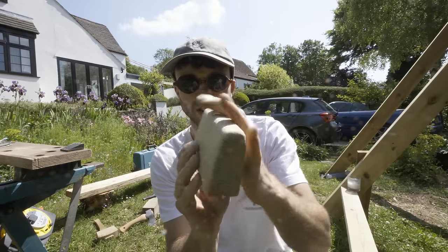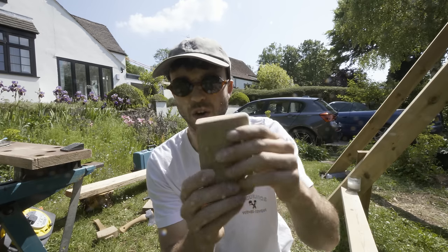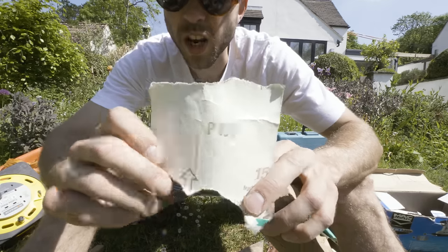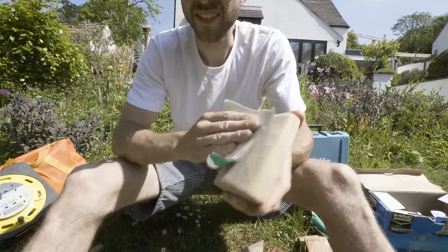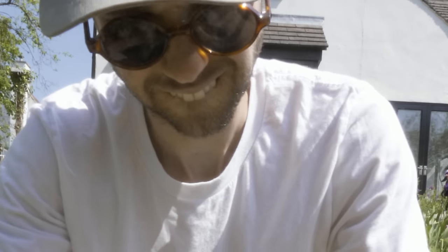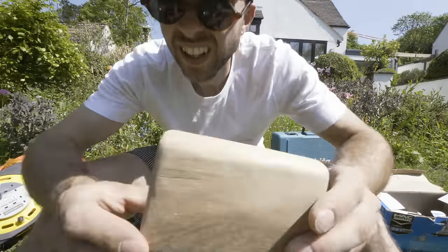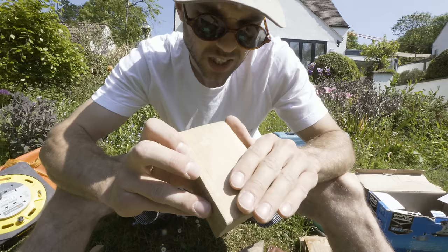Nice and smooth now, no sharp edges on it. Oak finishes up quite nicely. I'd like to finish it off with some hand sandpaper just to really smoothen it up — I'm going to use this P120. Just going to do the old hand sand. And voila — super smooth now, silky to the touch.